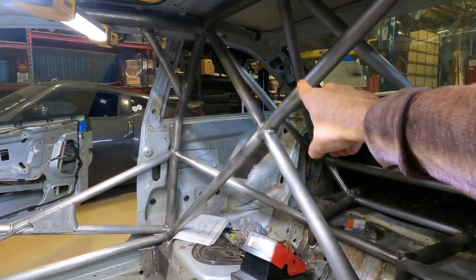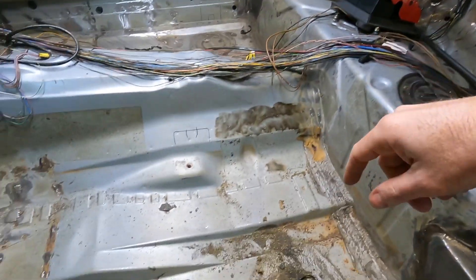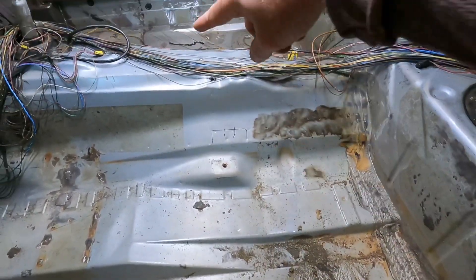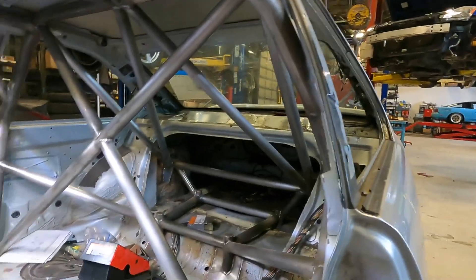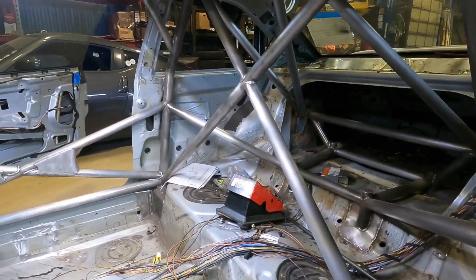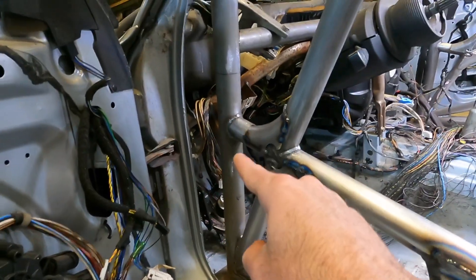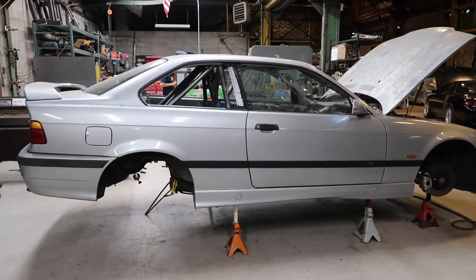I have to fabricate the gussets myself, and then I can do the seat mounting tubes spanning across here, then the harness bars, and I think we can finally paint the interior. I need to decide if I'm going to do an intrusion bar that goes from here to the firewall, or if I'm going to try and sneak something up into the strut tower.